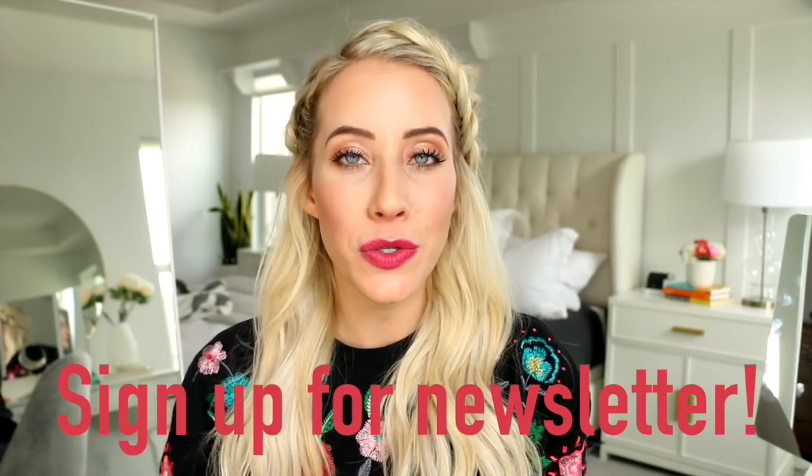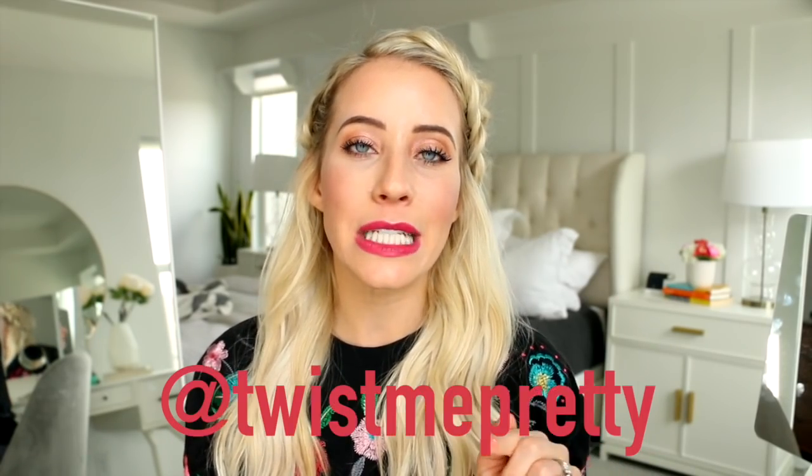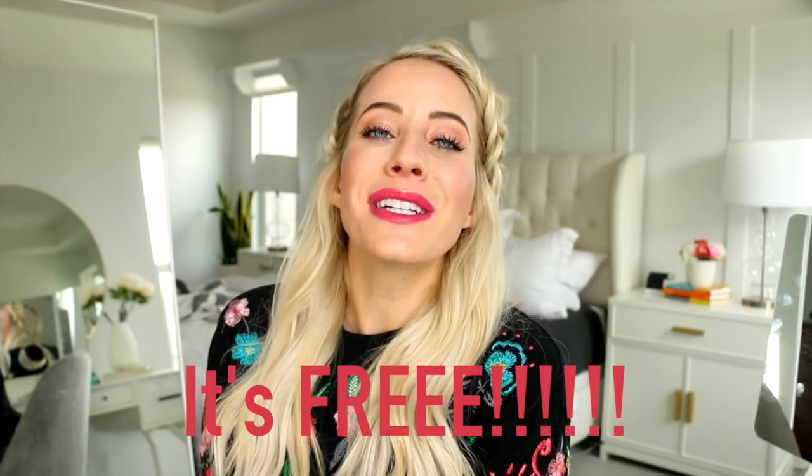If you want to join and follow along, make sure you're signed up for my newsletter because there's going to be lots of details, pictures, and all of the things in the newsletter. Also follow me on Instagram at Twist Me Pretty — I'll share all the daily inspo pics so you guys can follow along and do it with me. Sign up for the newsletter down below and on Instagram at Twist Me Pretty. Hopefully see you guys in the next video — bye everybody!